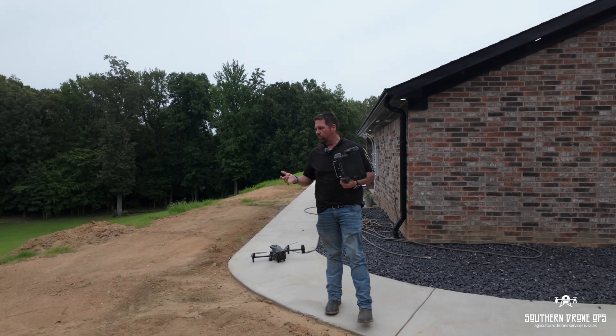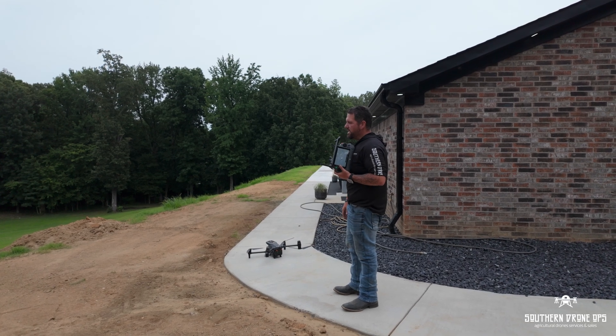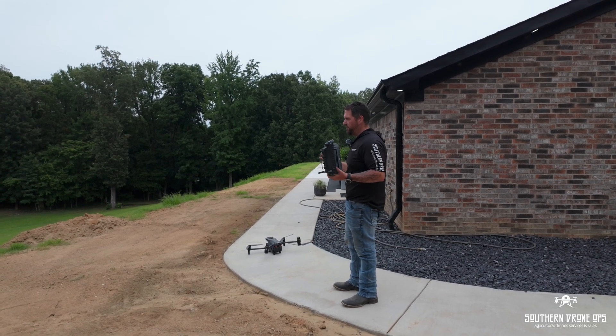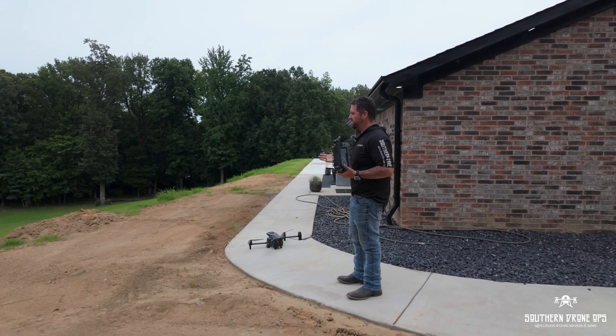Hey guys, we are at one of my hiring clients' houses today. He wanted us to come out and see if we could give him a little bit of help. He has done quite a bit of work in his backyard here to make it absolutely beautiful. He has several acres that we typically in the past have sprayed for both weeds and mosquitoes.